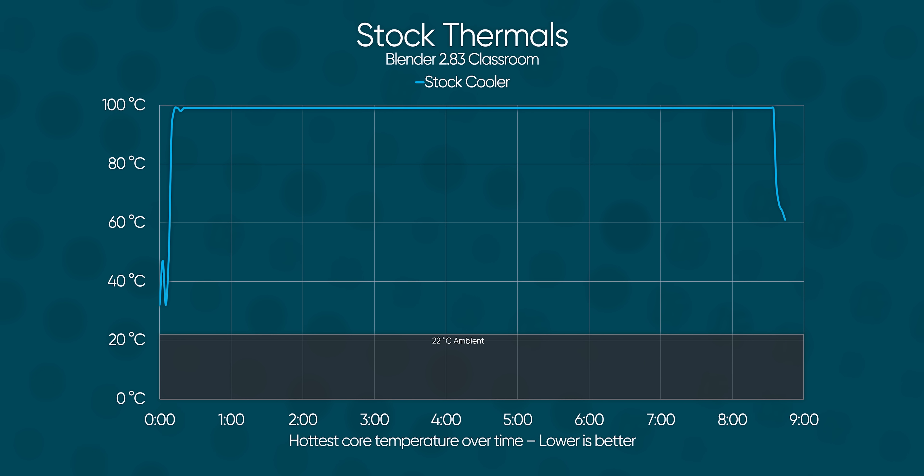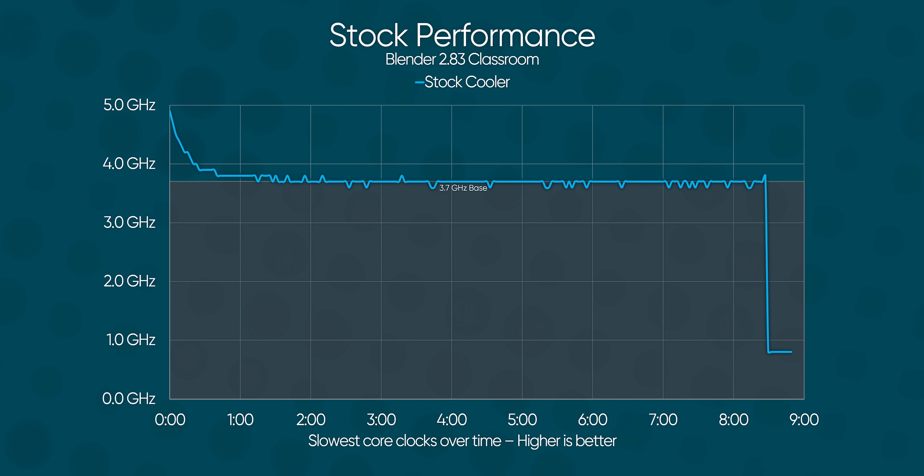Unsurprisingly, we experienced significant thermal throttling, with 100-degree temperatures and our lowest core managing a sustained 3.6 gigahertz.